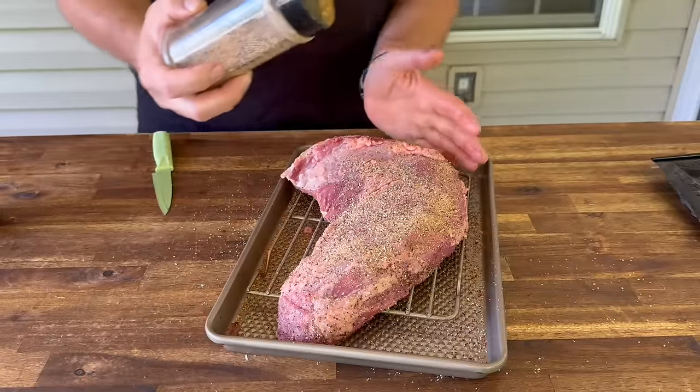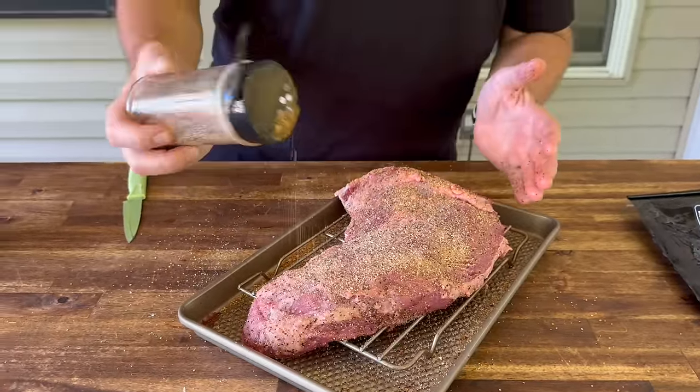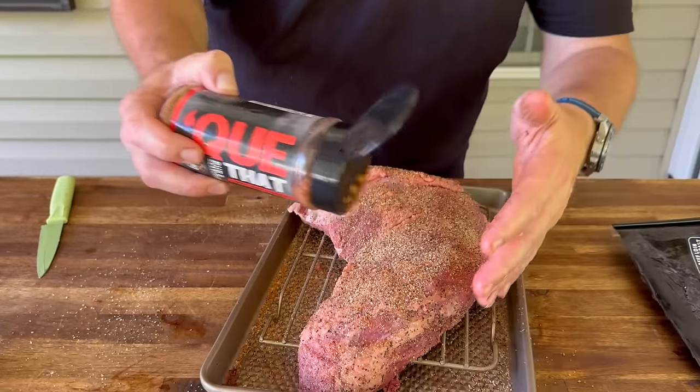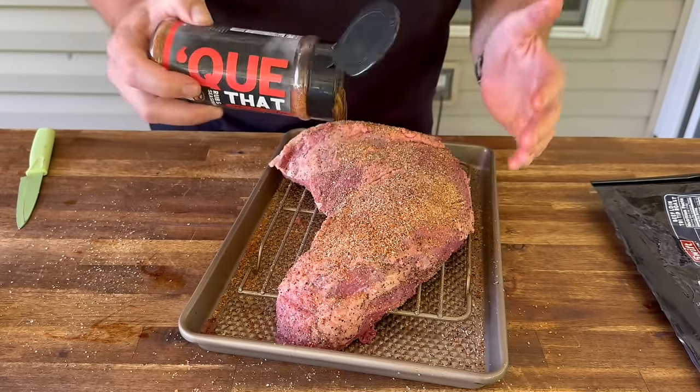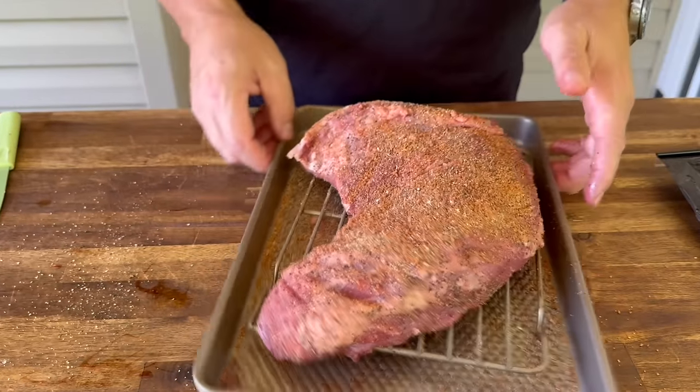One thing I want to mention before we get started on this video is chimichurri. I 100% believe in the idea. However, I've had several and for some reason I just don't agree with the flavors. I like the idea — I just don't like it. I've tried fresh, I've tried the stuff in a jar where you add your own vinegar and oil, tried it at multiple restaurants. I understand the concept, I truly do, and I'm not bashing anybody. It's just for some reason I don't like it, so we're staying away from it. Only beef today.